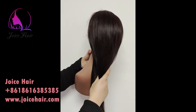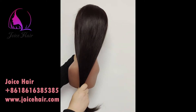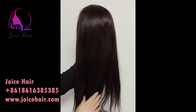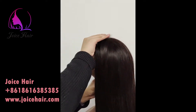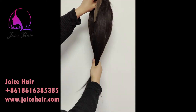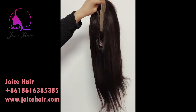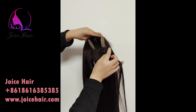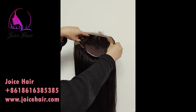See how full this hair is — thickness, fluid, very thick. And this hair is very silky inside.